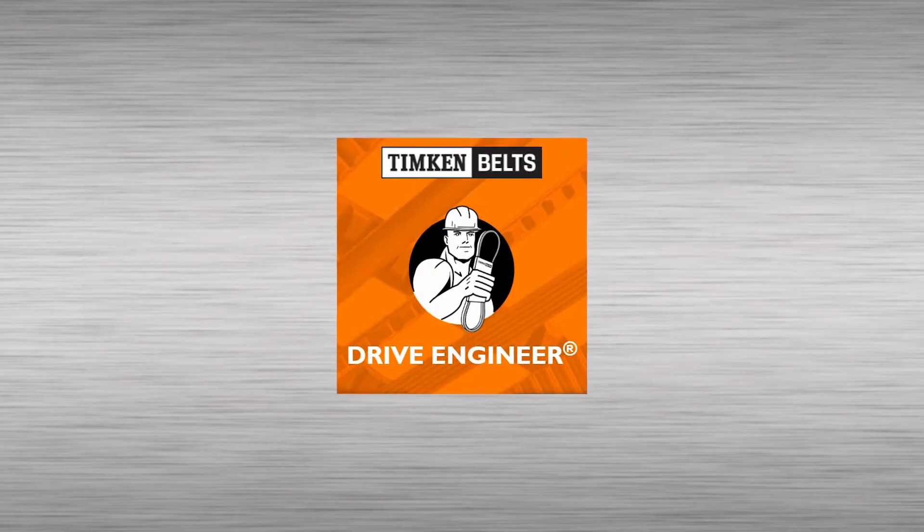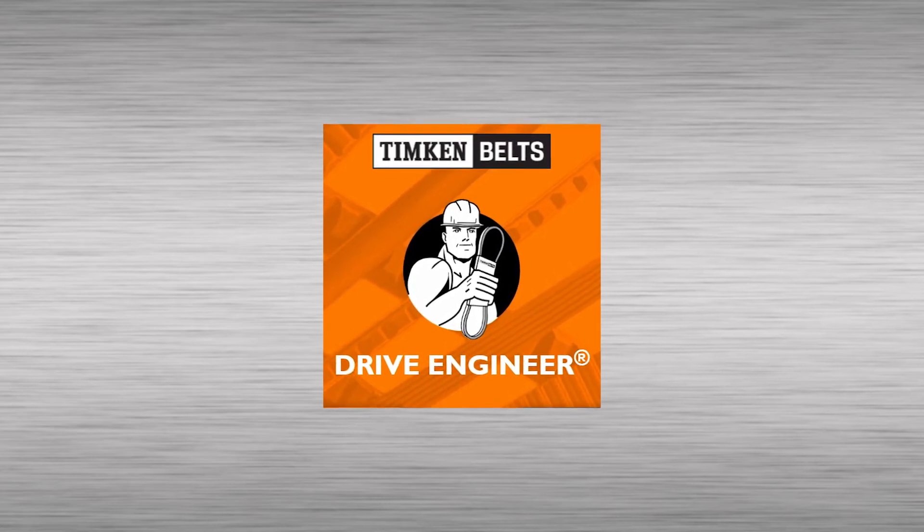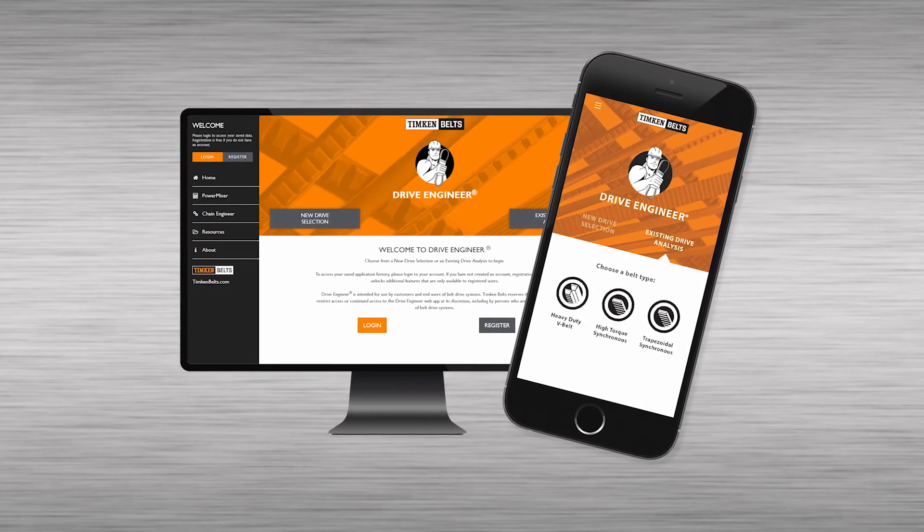A reliable and practical method of determining the recommended frequency range for a drive is to use the Drive Engineer web app. The app works on desktops, iPhones, iPads, and Android devices.